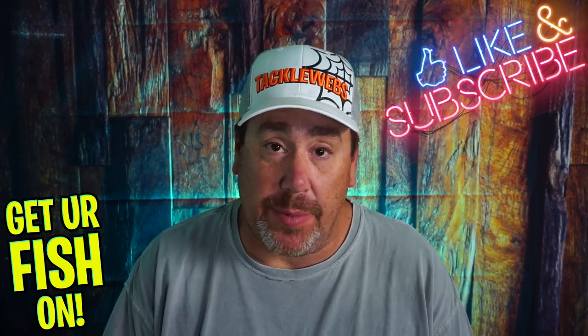If you like this content, make sure you hit that like button and the subscribe button, and leave a comment below and tell me what you think.